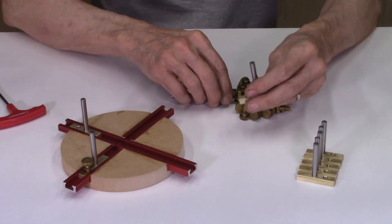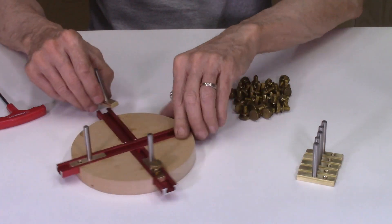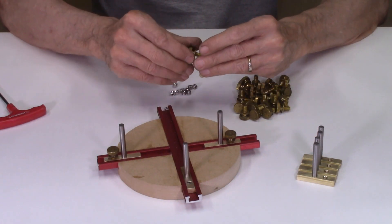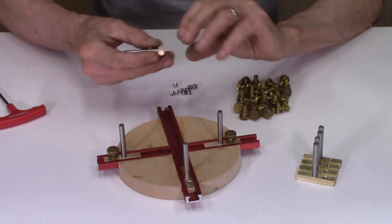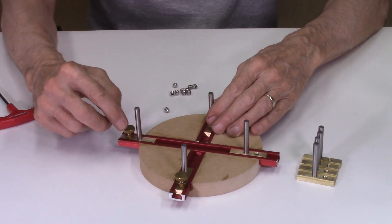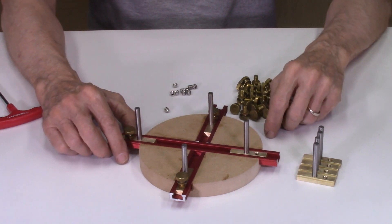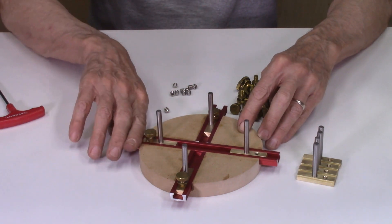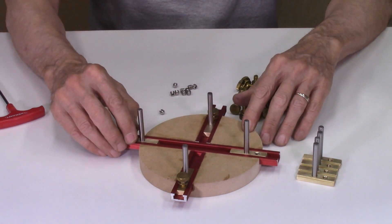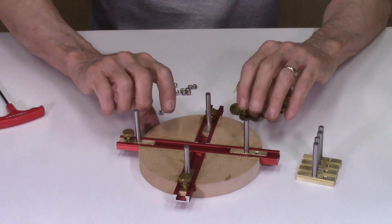The thumb screws will be listed on our website, and this is how most people will use them. The extended rails allow clamping further out, so you can fit a disc up to 6 inches in diameter on a 6-inch piece of MDF. In the previous version where the rail ended earlier, you could only get about a 4-inch disc. The extended rails give more flexibility, since you want to clamp your disc with spring clamps on the end, and you need room to get a spring clamp in.